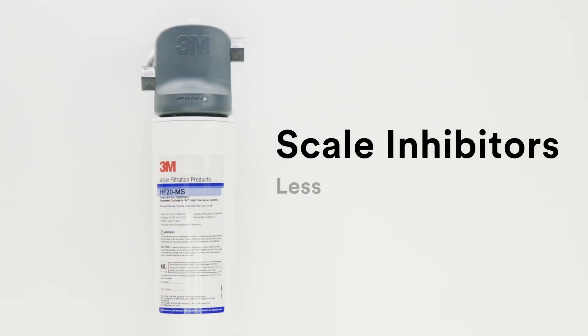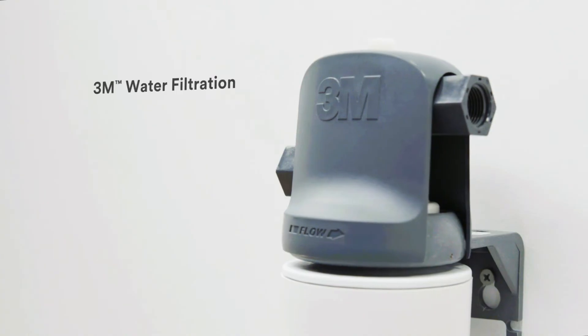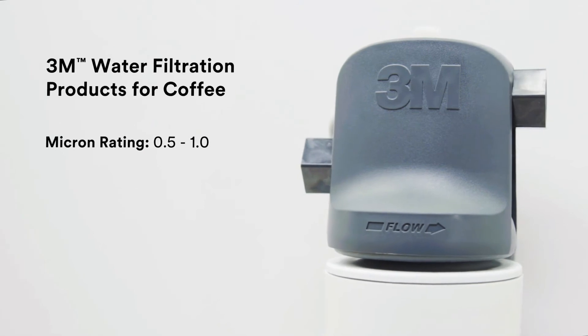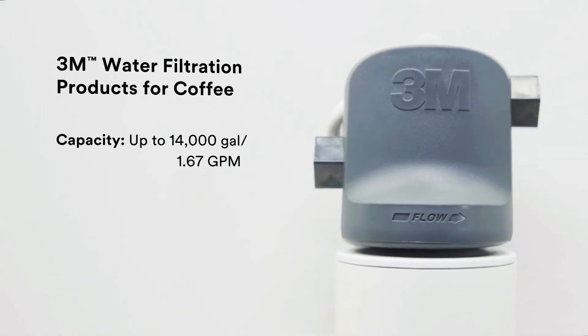Filters include scale inhibitors to minimize scale, helping to reduce downtime and service calls. Systems operate at up to 125 PSI, with a micron rating range of 0.5 to 1, and a capacity up to 14,000 gallons at 1.67 gallons per minute.